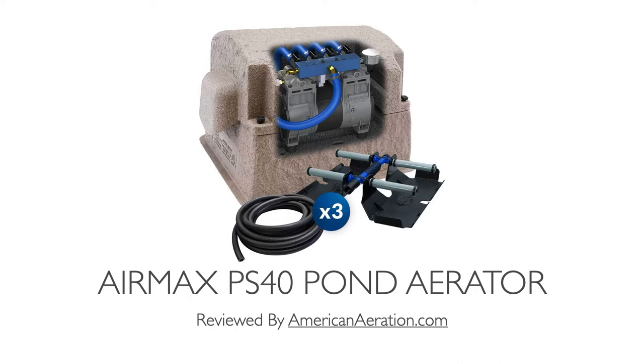The PS40, as you see it in this configuration with three diffusers, effectively replaces the original Air Max PS30. That PS30 used a half horsepower pump. This pump in the PS40 has been upgraded to three-quarter horsepower, so it puts out a bit more air.